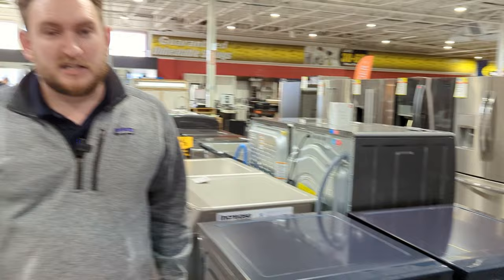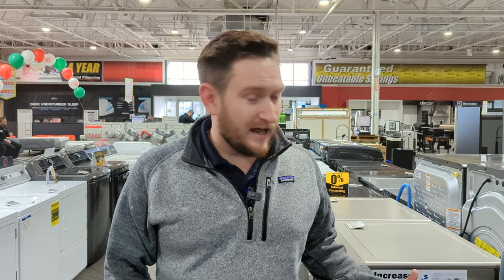We got a special buy on these — limited quantities, and once we sell out we're going to be out. Kind of their new line on Bespoke. They have a lot of different models coming out with different color schemes. They're getting really innovative with how they look. You could choose your laundry and customize it to your life. Let's go into the unit itself.